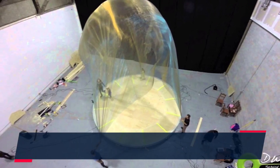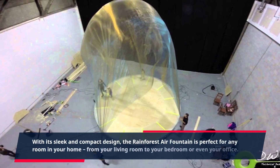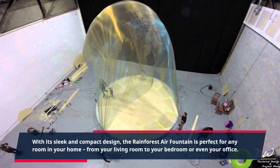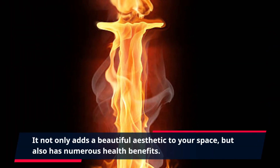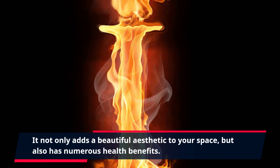With its sleek and compact design, the Rainforest Air Fountain is perfect for any room in your home, from your living room to your bedroom or even your office. It not only adds a beautiful aesthetic to your space, but also has numerous health benefits.